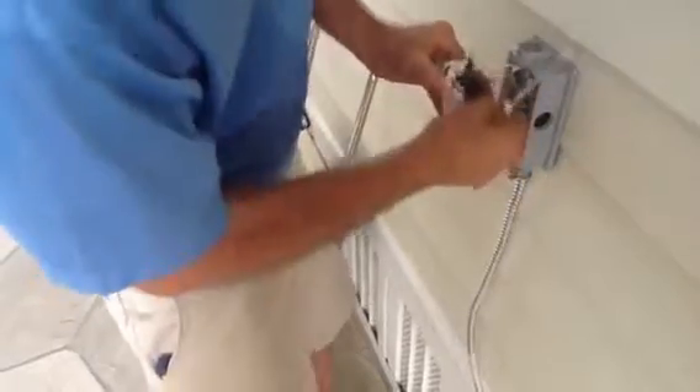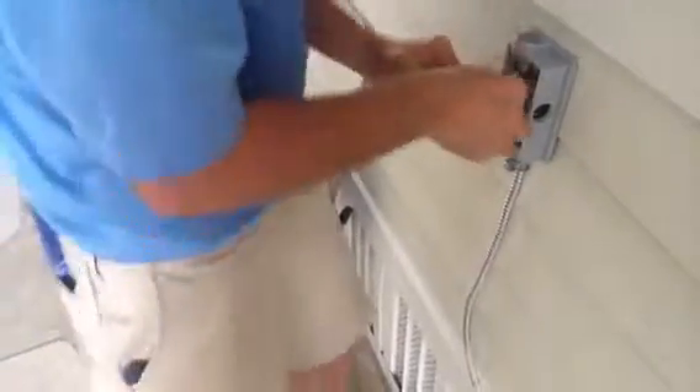Now I'm going to go around and pull on everything to make sure it's all nice and tight, and then we're going to put it in the box.